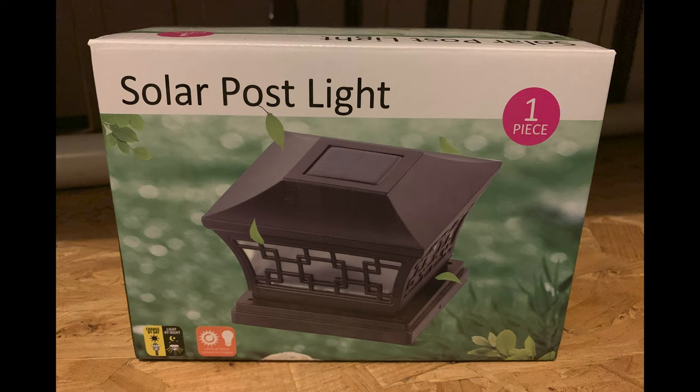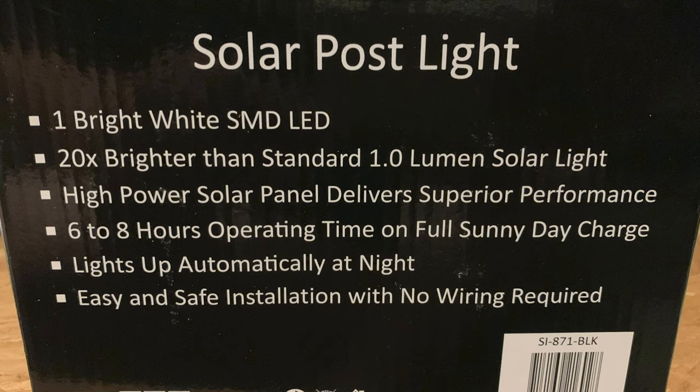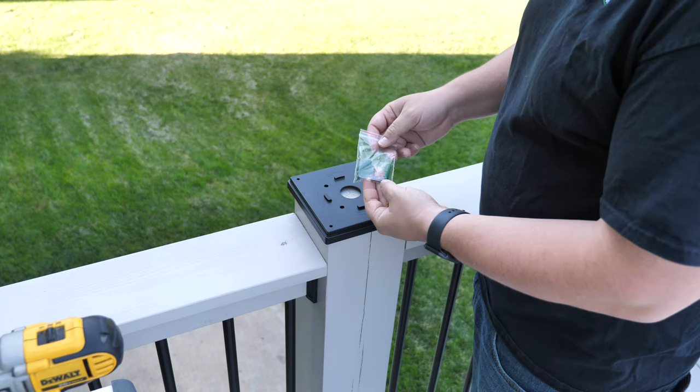To dress up the deck, we chose to go with some solar powered post caps that we found on Amazon. We're not going to use the included hardware that came with these post caps — we're going to just use regular deck screws to attach them.